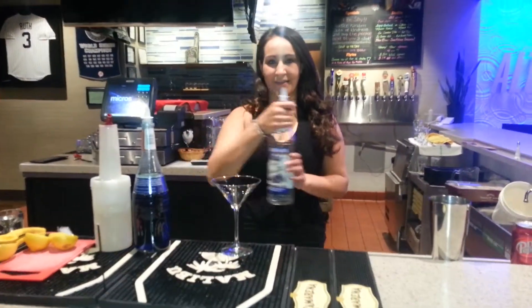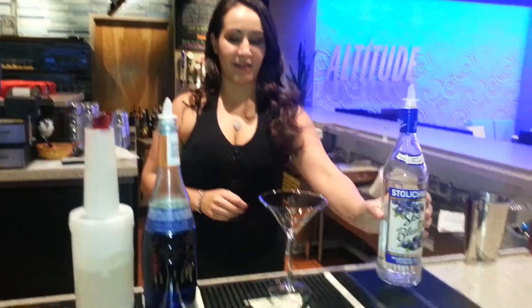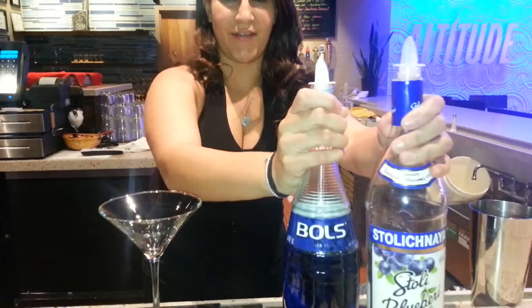Today we'll be making a Blueberry Lemon Drop Martini. The featured vodka today is going to be Stoli Blueberry. I like to throw a little bit of the Blue Curacao as well to flavor it up.